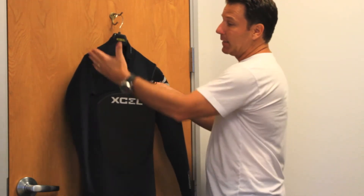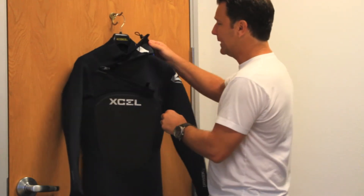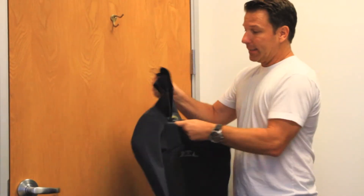What's nice is it's got the slant zip and it's sewn down on one side. And as you unzip it, you can really see how nice and easy it is to open it up and get into it.